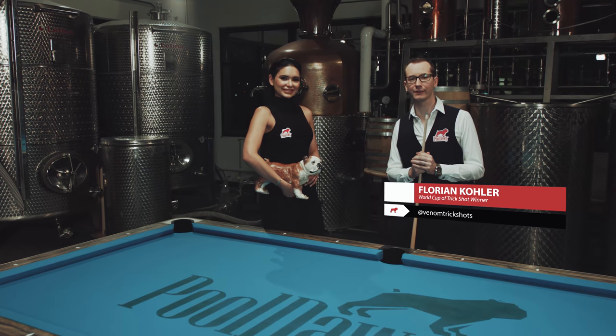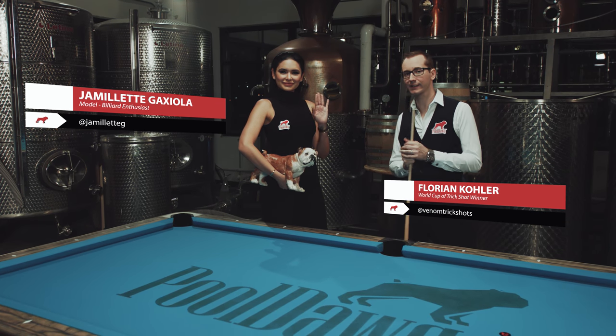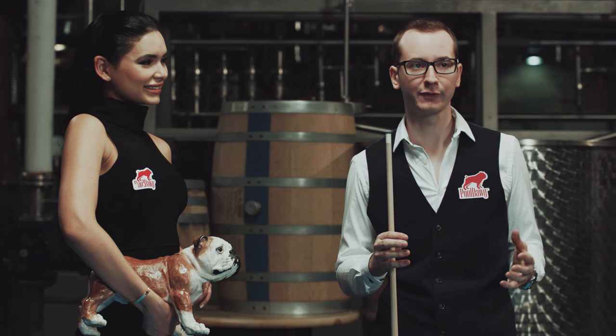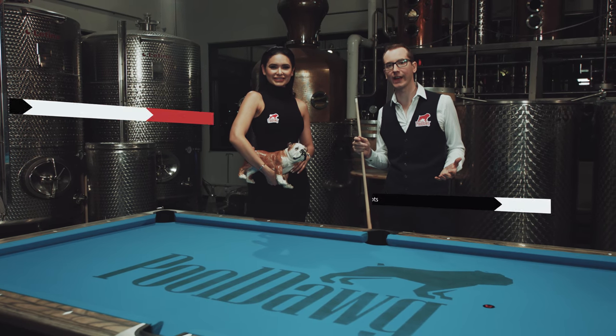Hi, my name is Florian Kohler, also known as Venom. Here with me is Jamie Lett. As you can remember, last month we covered all the basics of pool — the stance, the bridge. Today we're gonna push it a little further and I'm gonna show you guys how to aim.